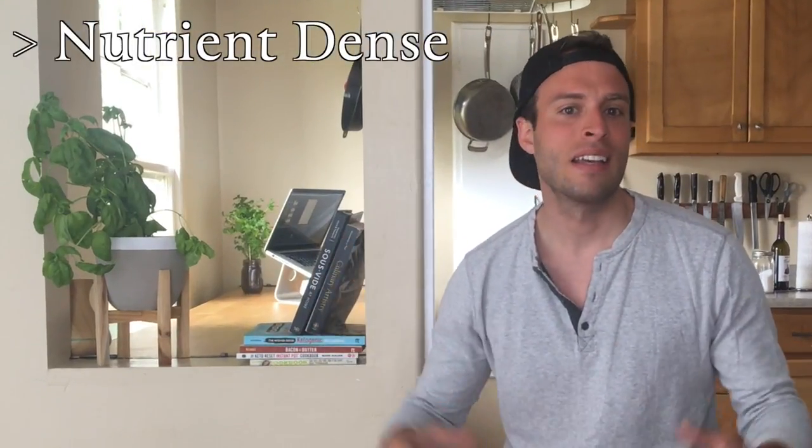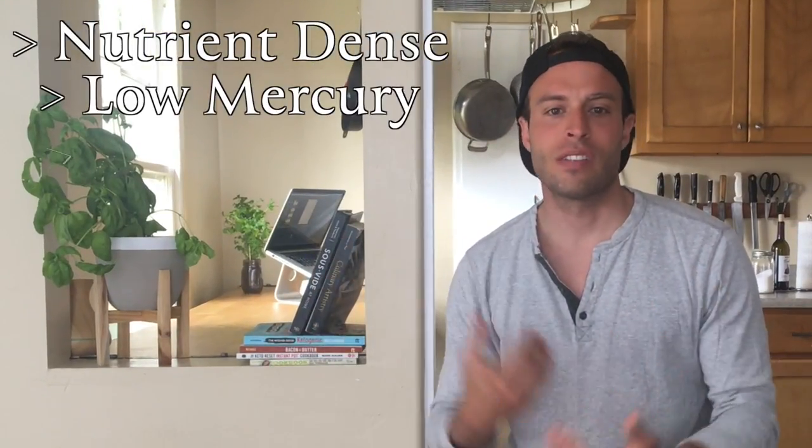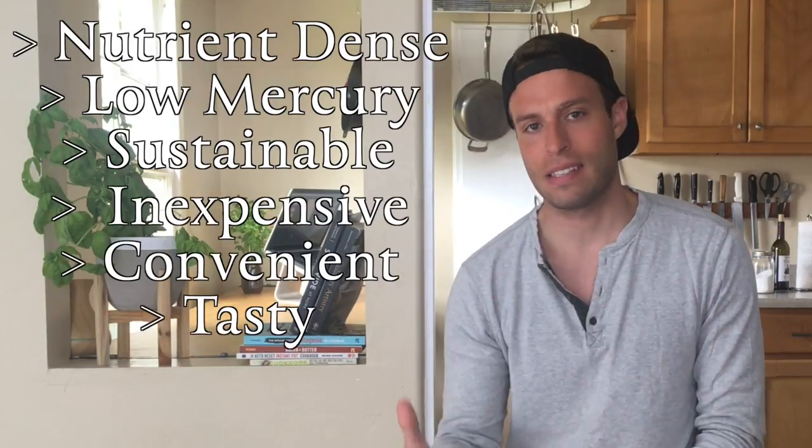Sardines are nutrient-packed, they have low mercury, they're sustainable, they're inexpensive, they're convenient, and they're tasty. So without further ado, let me show you how I make my fisherman's eggs. I hope you guys make it — let's do it.